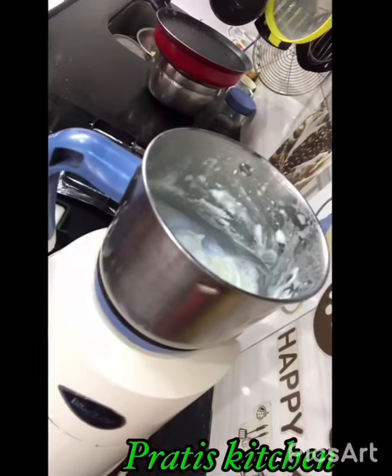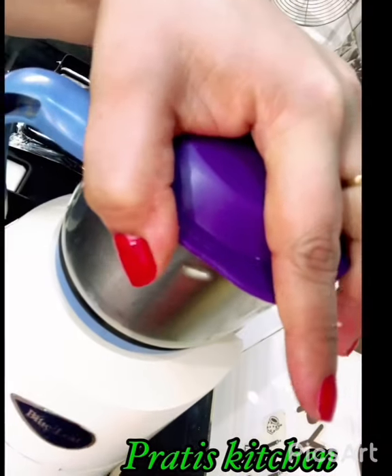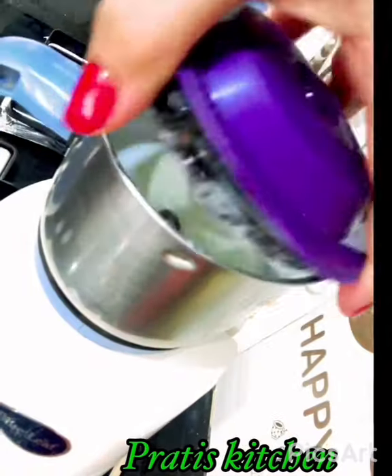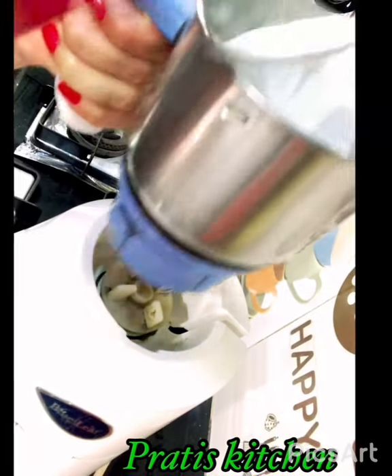The third — or fourth if you exclude garlic — main ingredient is vinegar. Yes, vinegar is the key ingredient that gives you the consistency, the sour taste, and a good texture. I've added 1 tablespoon of vinegar. You may also add lemon juice if you don't have vinegar — that's the substitute. Give it a good churn to this consistency first.